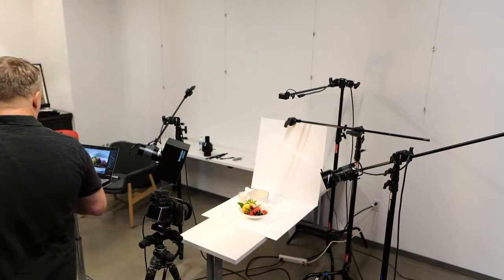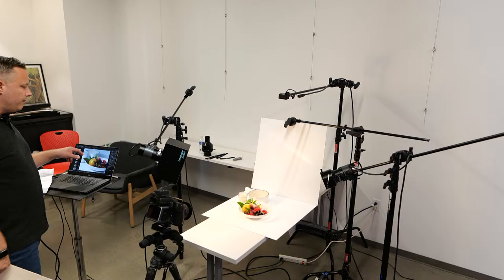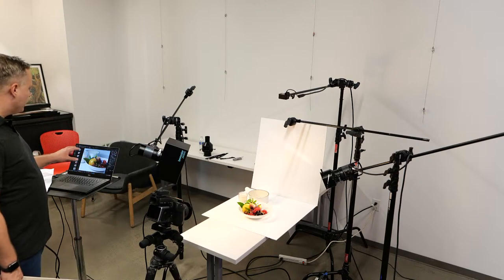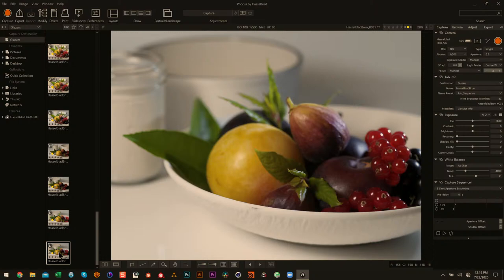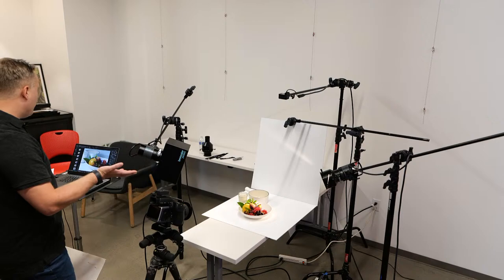Now I think we have our lighting dialed in. The reason I use this lighting setup with pasta dishes and general still lifes is that if you're going to have steam or any sort of translucent material like leaves, basil, or berries, you're going to get really nice highlights and translucency coming through. You're not only getting the detail of the light raking across the front of the bay leaf, but also that secondary light coming through the back to give you that highlight.